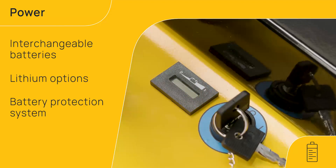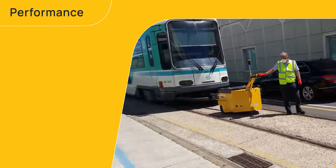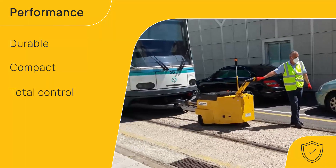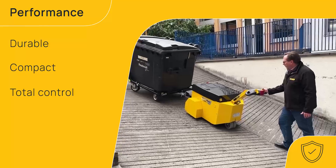A battery protection system prolongs battery life and performance. Built to perform in even the toughest of environments, MasterToe electric tugs are built to the highest standards, featuring a strong and durable design, delivering total control and reliability to keep your operations moving.